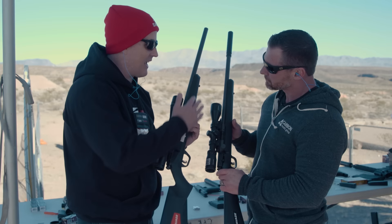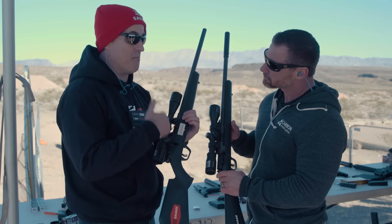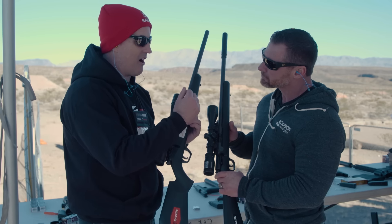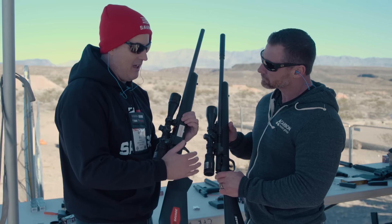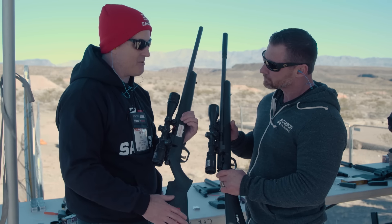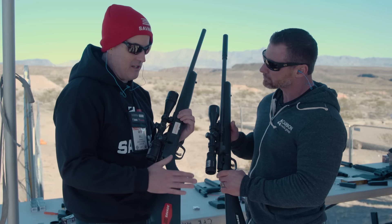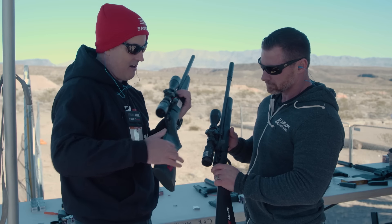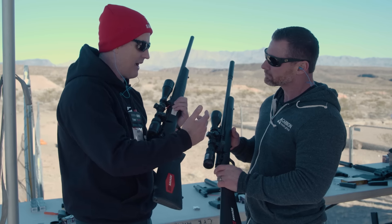The first thing you notice is the aesthetic — it just looks different. What we decided to do as Savage moving forward is have our engineers engineer the guns to be effective, accurate, and reliable, and then use outside design firms to design the aesthetic so they're appealing. The new aesthetics and ergonomics — you'll notice the comb is higher and the pistol grip is more aggressive — that helps the shooter shoot the gun more accurately.